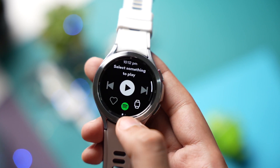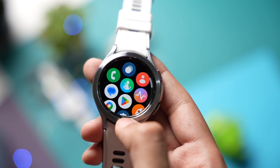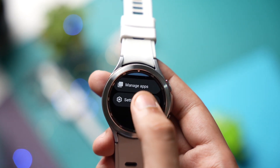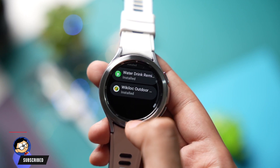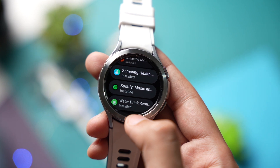In order to use Spotify tiles, just make sure your Spotify app on your Galaxy Watch running Wear OS is up to date. To check that, just go to the Google Play Store on your watch, scroll down and tap on Manage Apps.